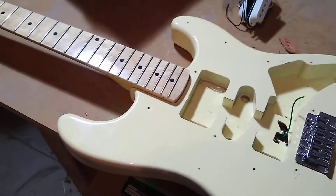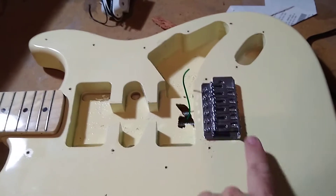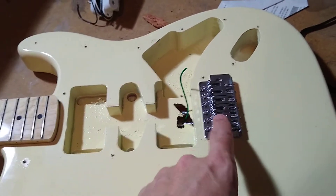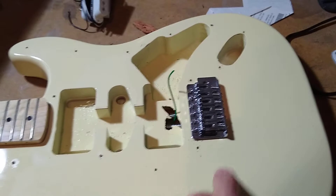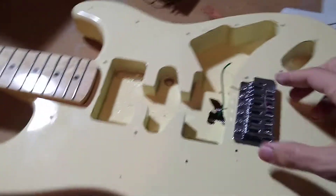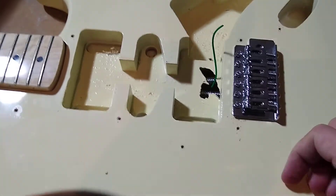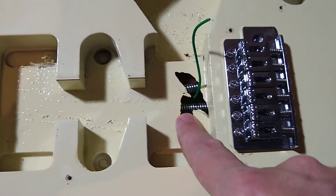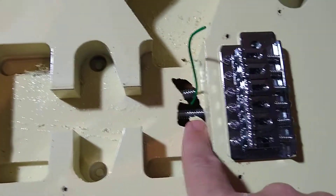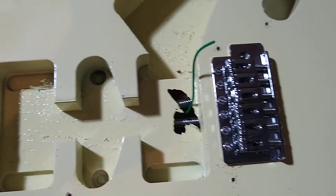Here we are with the guitar almost completely dismantled. I'm debating on the bridge — what I'm going to do with that. Now that I've felt it, it feels pretty cheap, but it worked for what it is and I'm probably too cheap to buy a nice bridge. As I showed you in that other video, the hole there does provide a bit of a gap for the ground wire.